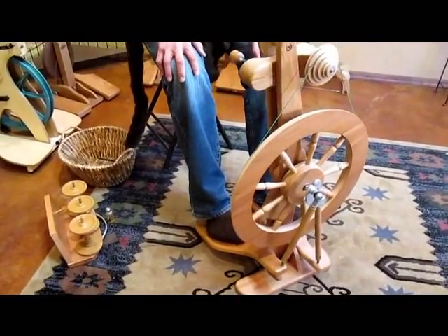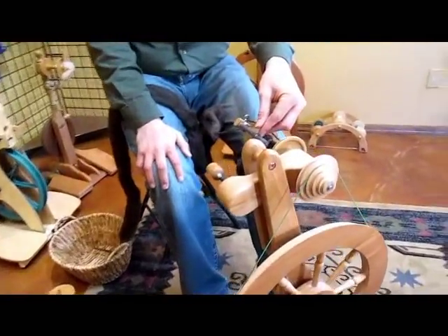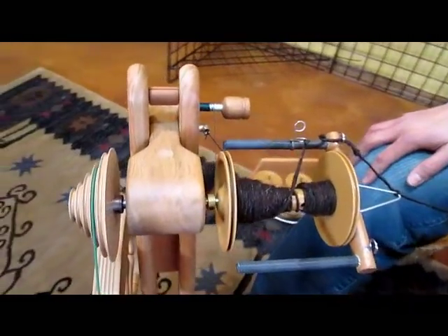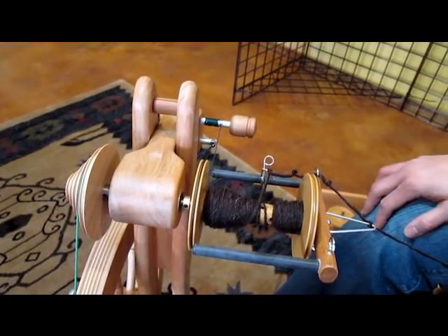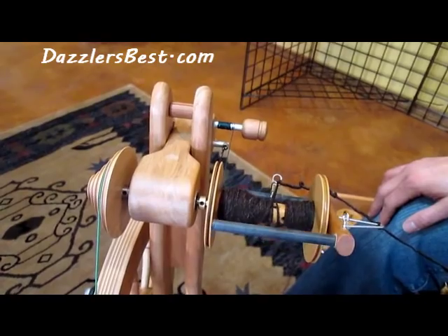One more thing I forgot to mention — the hook up here is a sliding hook, so you don't have to worry about changing hooks on the flyer. Some people prefer it, some people don't. I think that it works quite well. The entire assembly is really nice and the wheel is a great wheel overall.